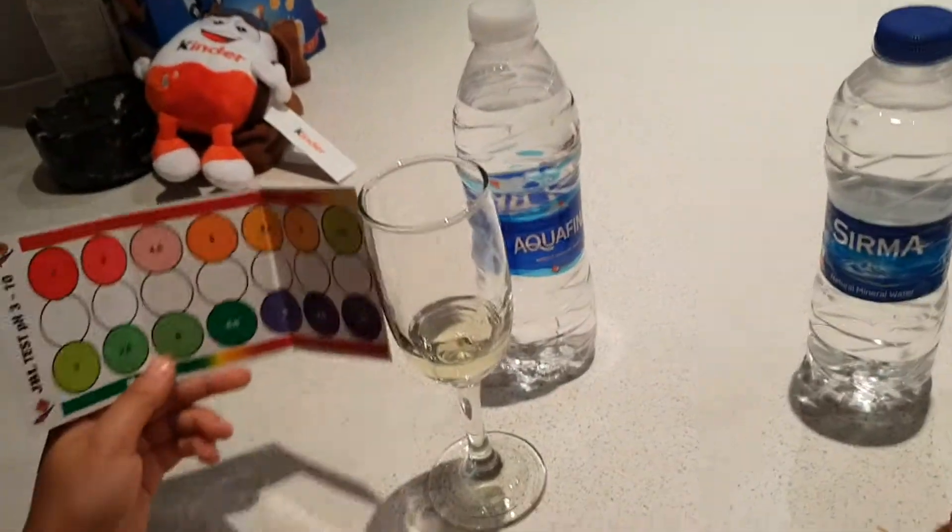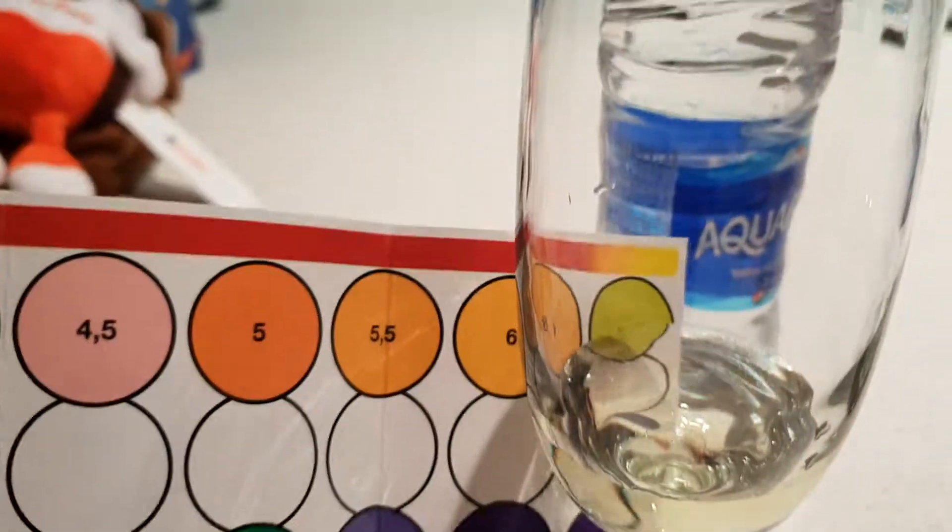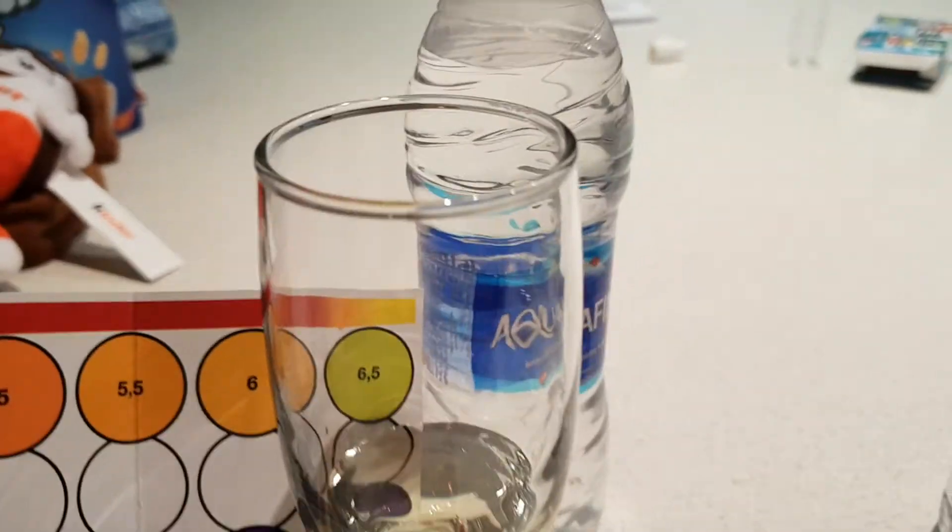And this is the last one — Aquafina. Yellow. That's quite yellow, very yellow in fact. That's 5, or 5.5. That's very yellow.